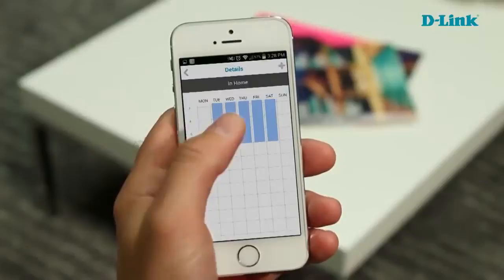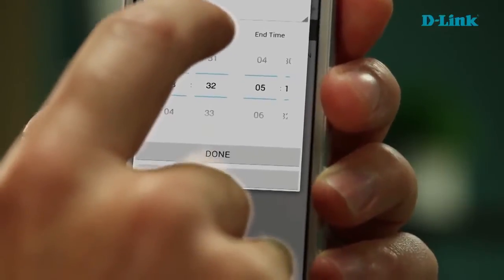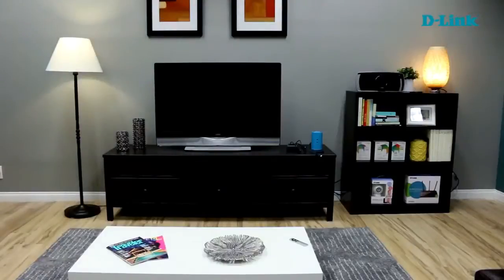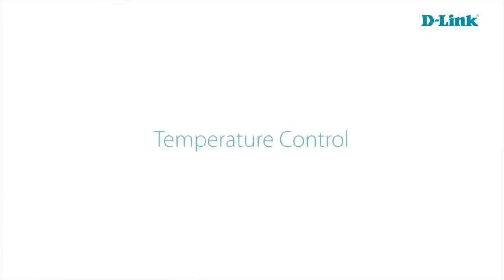One of the great features about the Wi-Fi smart plug is scheduling. You can easily schedule a device to come on and off by day or by hour. This is great if you're going on vacation, because you can set devices to come on and off at various times throughout the day. Because you can schedule by day and by hour, it could truly look like somebody's there even when they might not be.